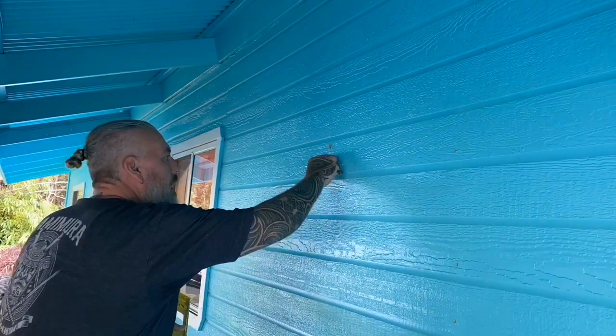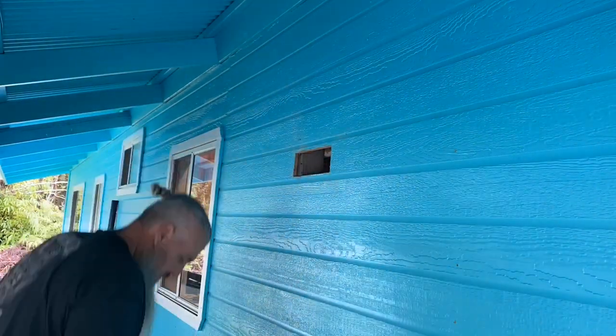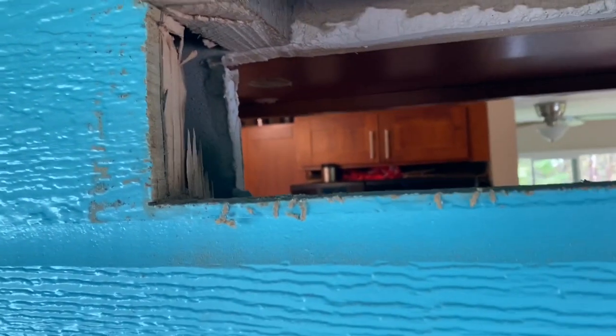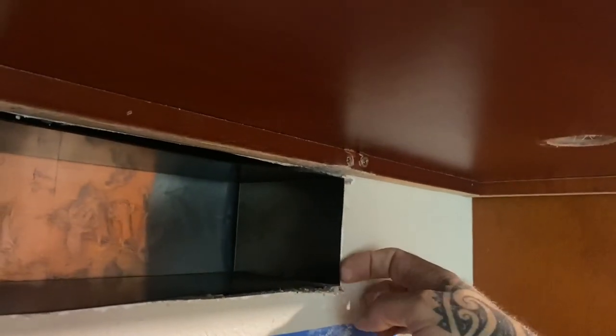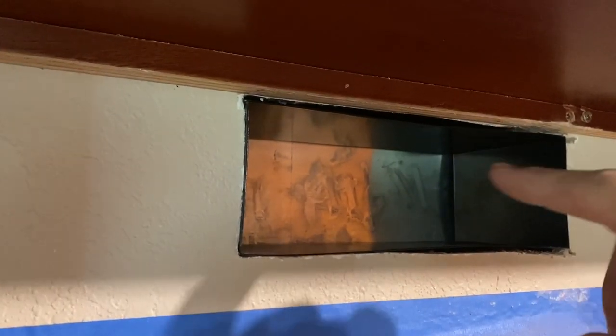Alright, the hole is through. You can see that two-by-four that I had to cut out, and you can see the fridge and living room in there. I'm going to do a test fit. That's pretty much fully seated. Let's go inside and see how far it's protruding from the wall. That is pretty much perfect — it's sticking out maybe an eighth of an inch just over, so that's perfect just how it is. What I'm going to do is run a bead of caulking around here on the inside, run a bead of caulking on the outside, and then screw it into the wall.